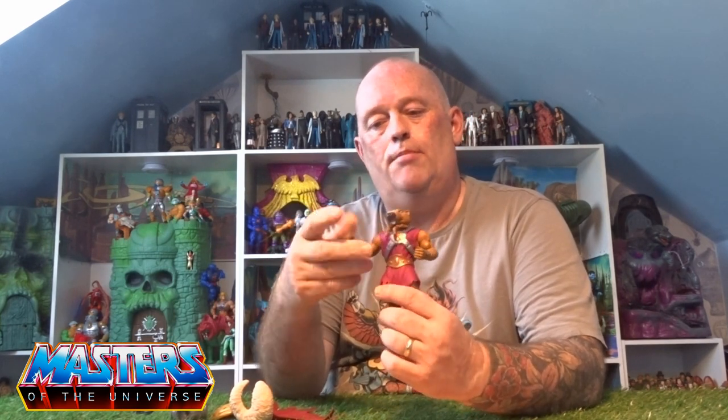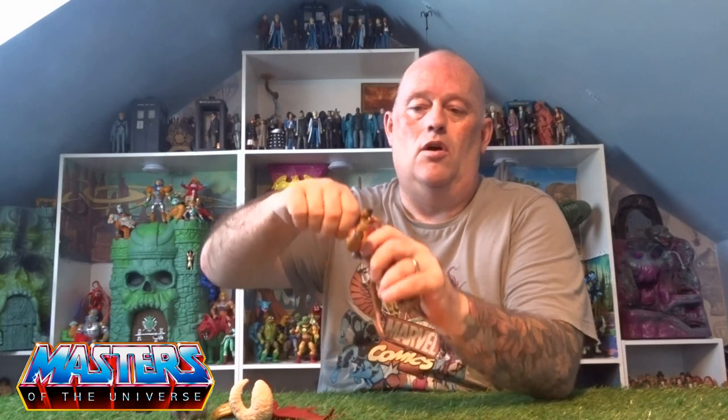Whipping him straight out of the box, the first thing I've noticed is the arms are a repaint from Beast Man but with a brand new head sculpt. Articulation-wise he's got all the same pivot joints as the Origins figures — elbows, knees — though the legs are a bit restricted because of the outfit. It's all the same modular type of pieces.